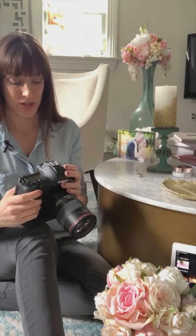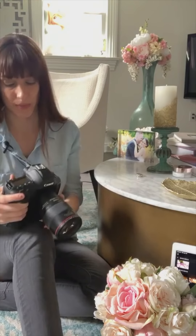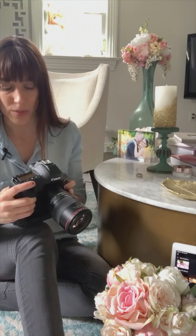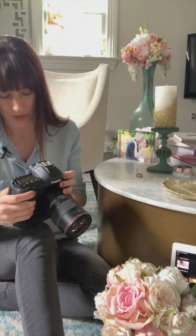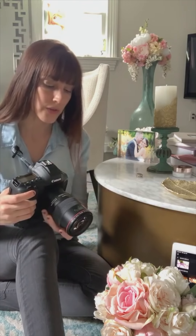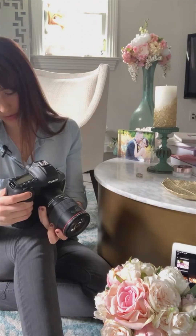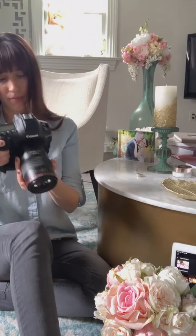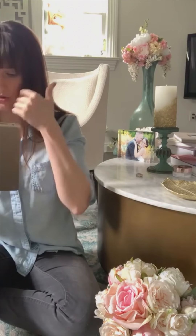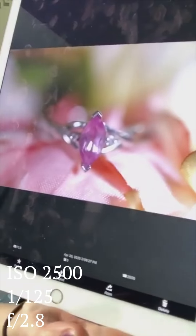I'm going to want my shutter speed higher so I don't get camera shake, especially since I'm going to rest it on my knee, because that's actually more stable than holding it up to my eye. I still want a nice stable shot and the higher shutter speed helps that. It is pretty dark in here so I'm actually at ISO 2500, which is not a huge deal for this camera — but know your camera's capabilities. Sometimes I like using autofocus and sometimes I go to manual.